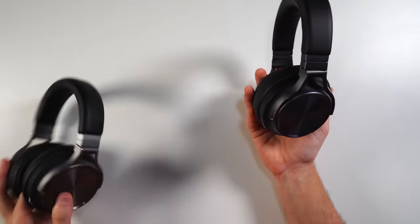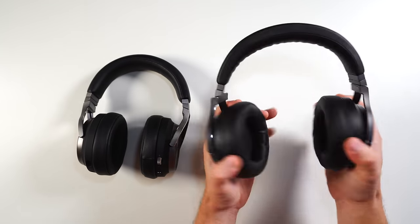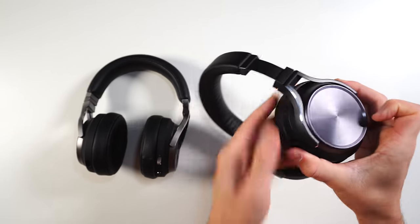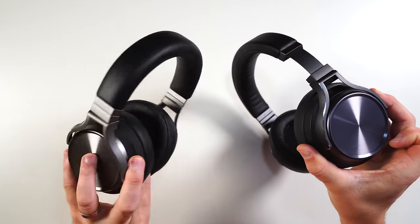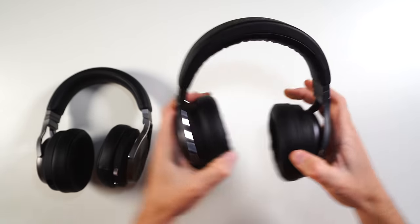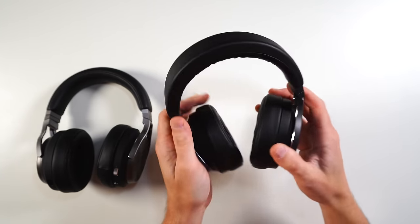Now let's talk about comfort and build. I do have the Virtuoso SE here for comparison, because there are a lot of improvements with the XT in this department. As far as build, it's pretty much the exact same — you'll probably mix up the two. You've got that full swivel, metal arm adjustment, metal forks — same as on the old Virtuosos. The whole metal-reinforced construction is very solid; not worried about twisting or bending these at all.